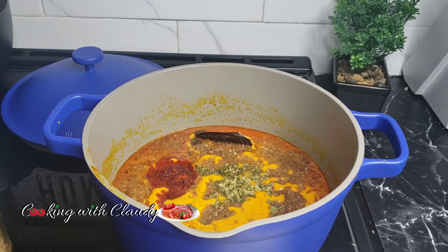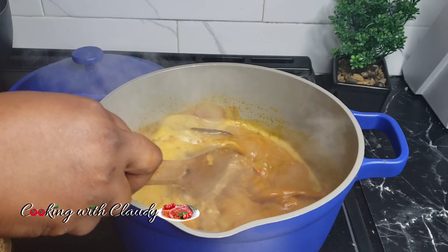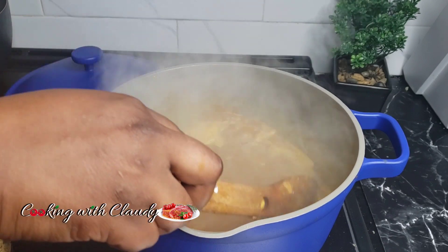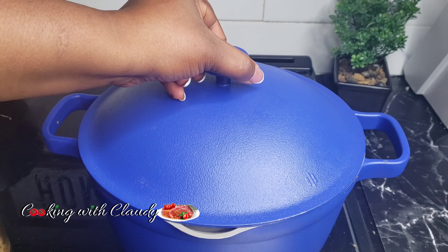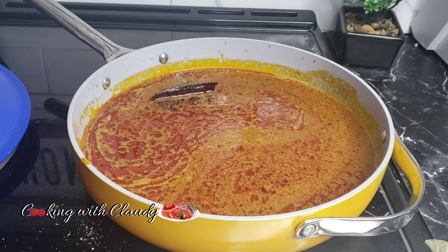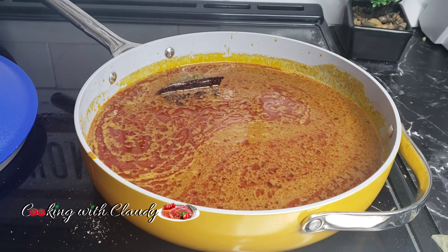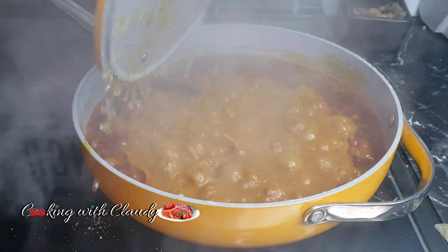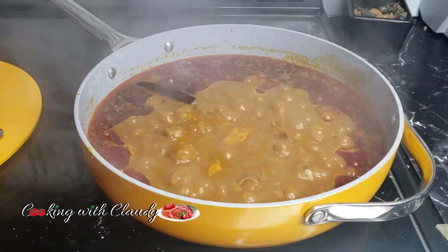I have some hot pepper powder — go ahead and give that a stir. You want to bring that to a boil until the oil from the palm nut floats to the top before we bring in our seafood. As you can see, I changed my pot because the other pot was too big and deep, so I switched to a shallower one. Now that it's been boiling, you can see the oil floating to the top.